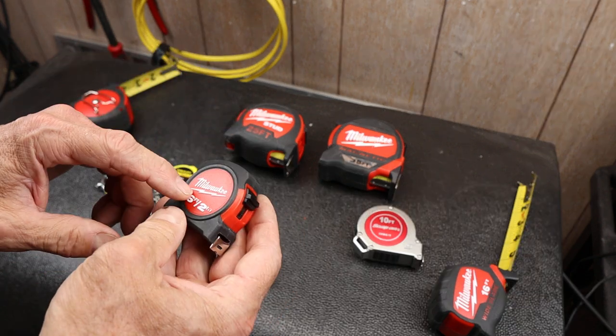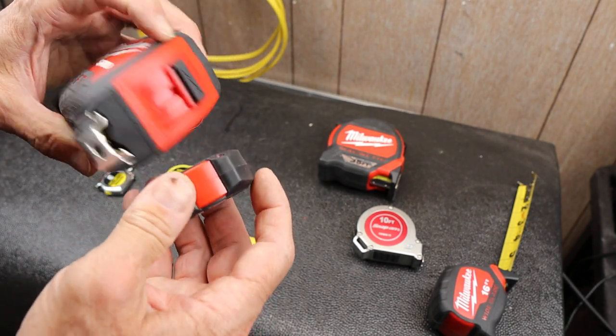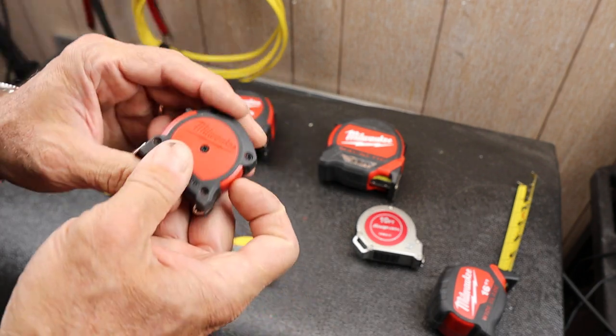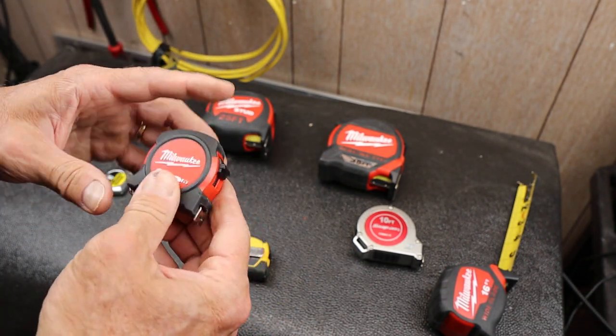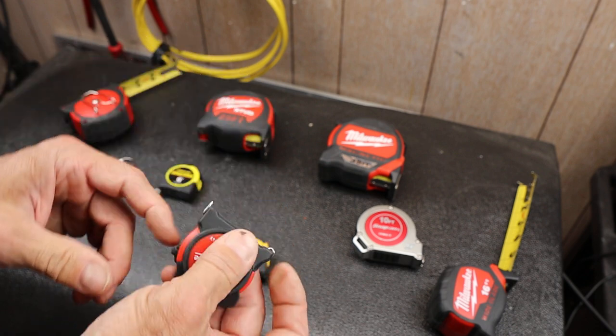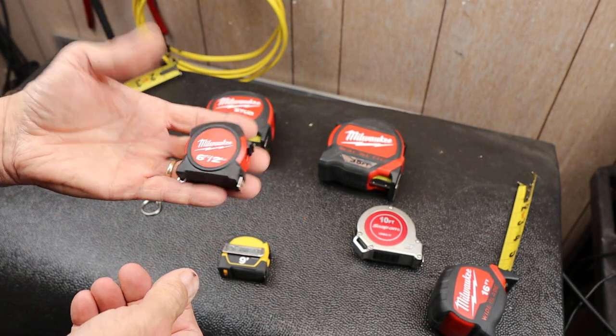Solid little choice for pocket carry. This one seems to have a different plastic than the Studs, I'm just guessing, but then it's also a much lower mass and I've dropped this. It's well shielded with the rubber bumpers. Overall, a great little tape measure.